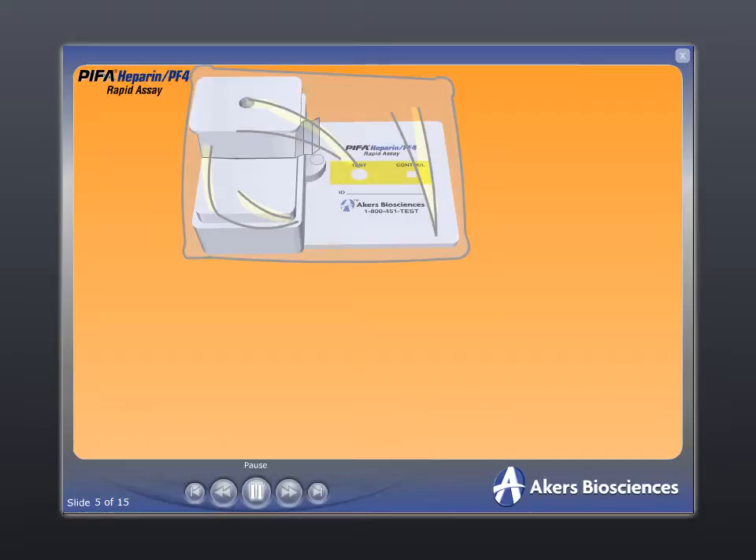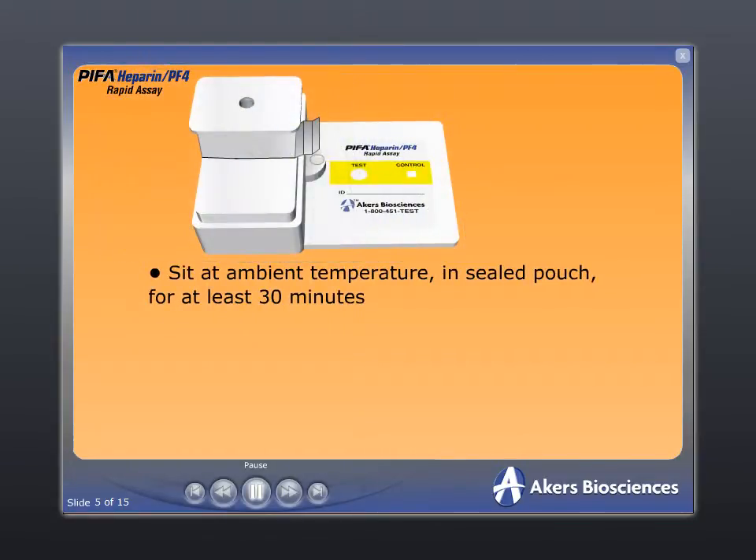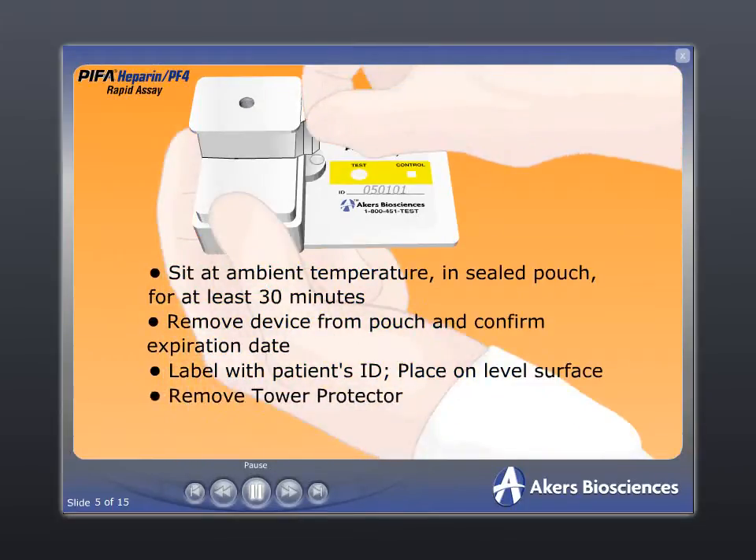Before beginning the test procedures, remove the Pypha Heparin PF4 mini-reactor from refrigeration and allow it to sit at ambient temperature for a minimum of 30 minutes. Visually inspect the device to confirm the date of use is prior to the expiration date. Label the device with the patient's identification and place on a level surface. Remove the tower protector.